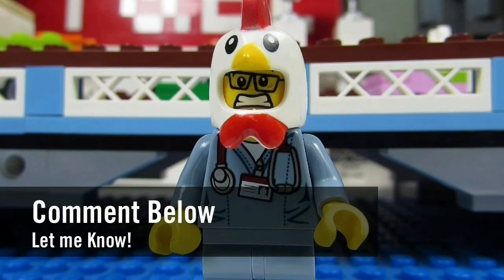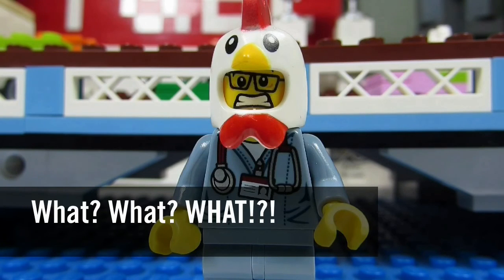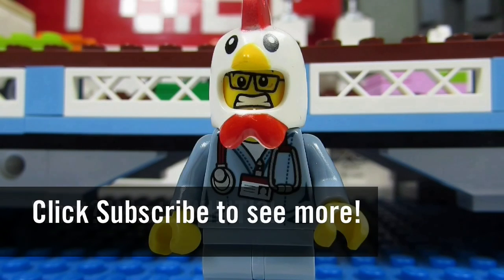Comment below and let me know, and please continue sending me LEGO-related questions — I love giving my thoughts. This concludes another episode. This is the Brick Adjuster signing off. Thanks for watching and we will see you guys in another video. Bye!